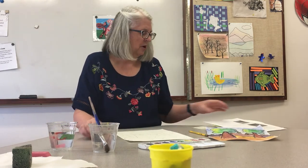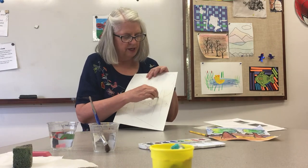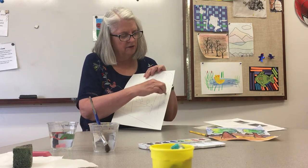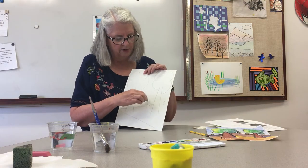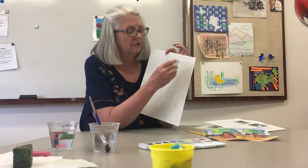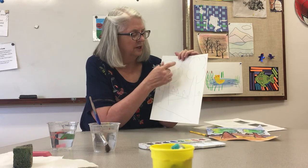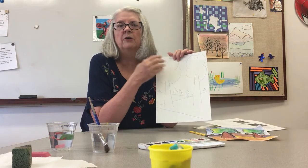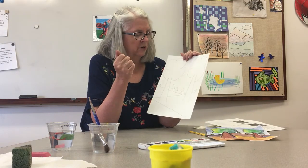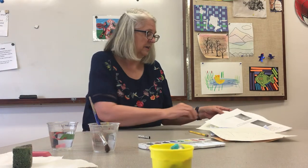Now the next part: I'm going to take my black oil pastel and outline all of the things that I've done. Wherever there's a pencil mark, I'm going to outline it — I don't want to fill it in because that's the part I'm going to paint. The oil pastel is going to help keep the watercolor in the space that we want it and make a nice outline. Pause right now and get all that done.